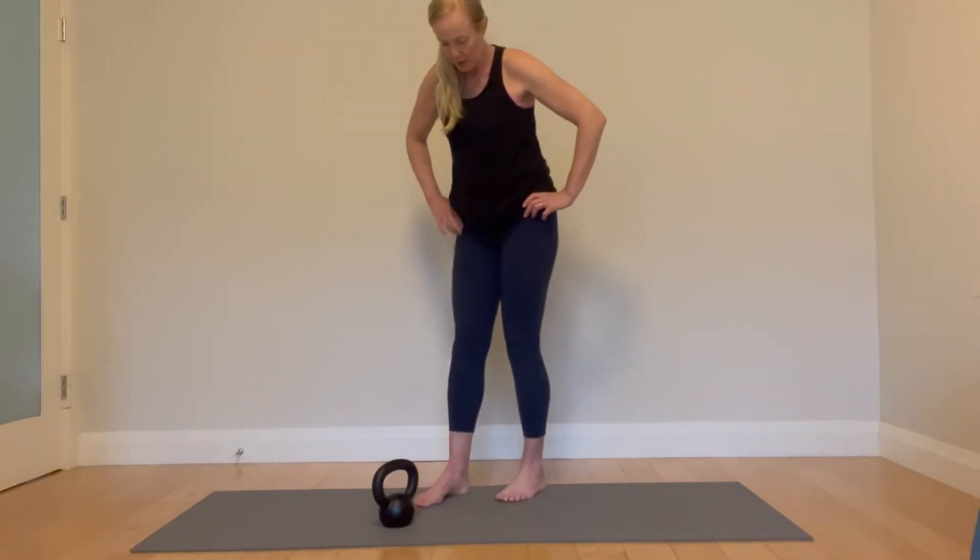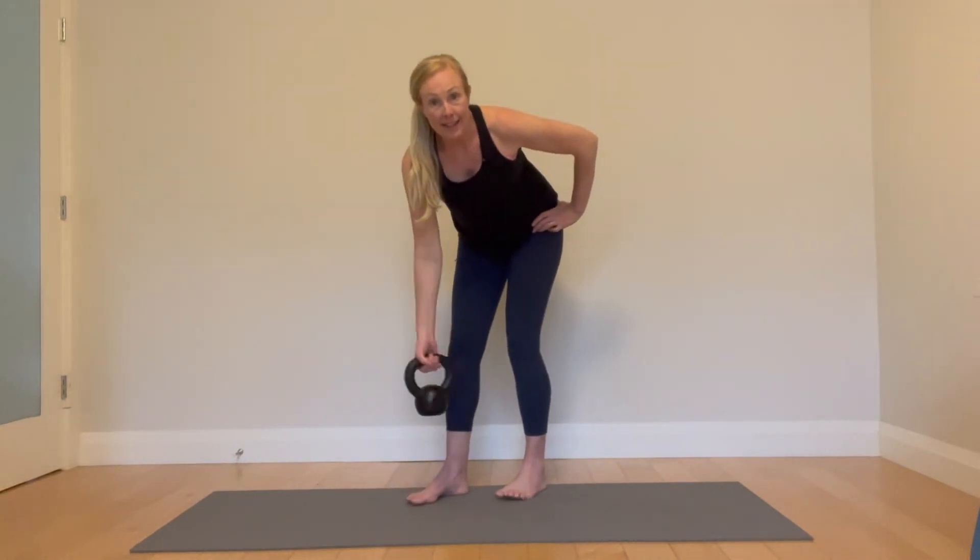If you were going to use a weight, it would go in the opposite hand.